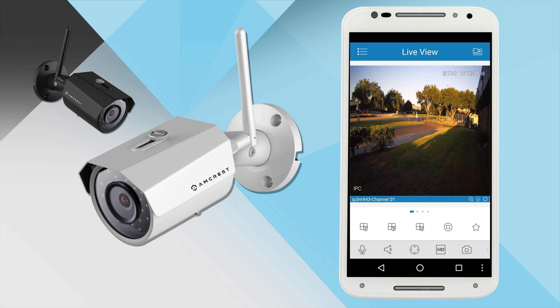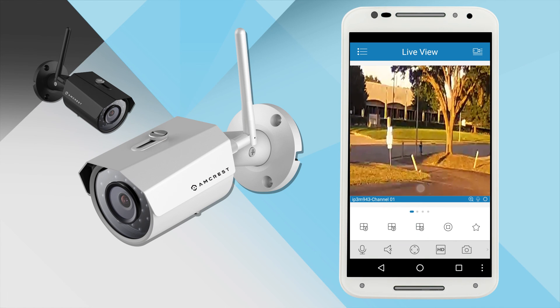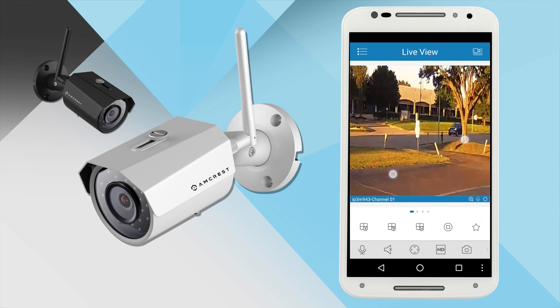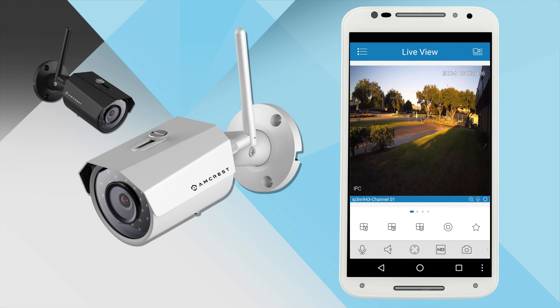To use the digital zoom, simply pinch and drag on the screen to expand and move around across the image. That's all there is to it. Thank you for watching. Please be sure to subscribe to our channel and check out more instructional videos from Amcrest Technologies.